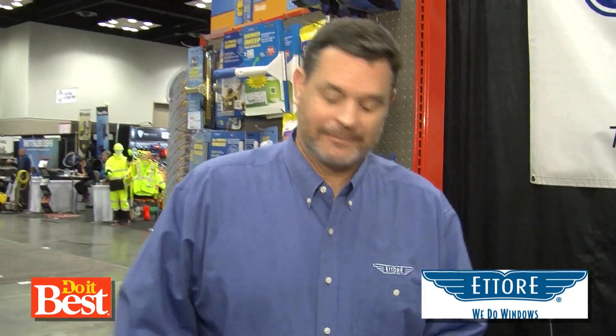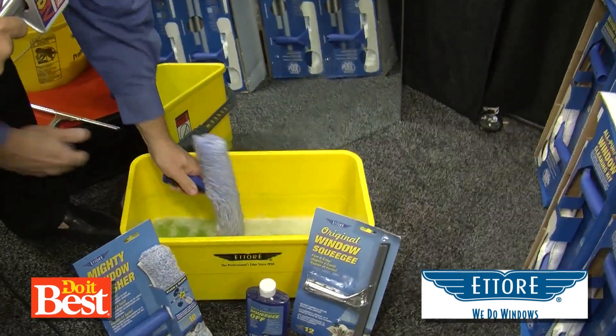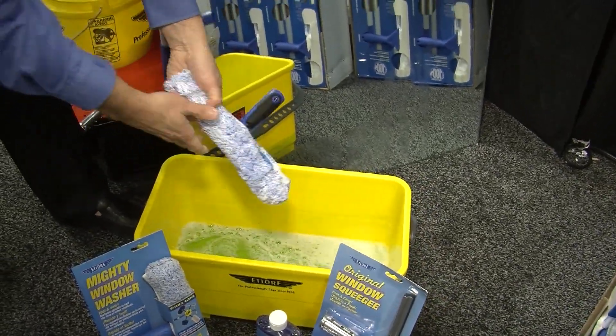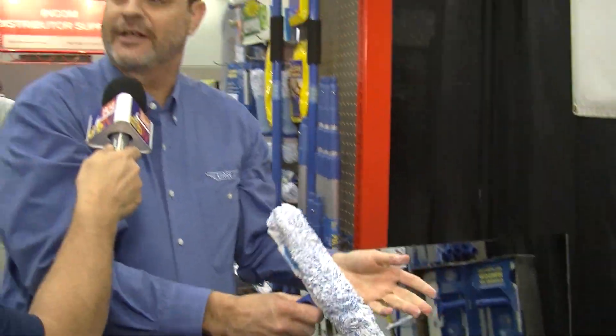Will you show us the right way to do it with these Etterray products? First of all, you take the scrubber and you dip it in a liquid soap. You're wringing out like almost all the water — I would think I'd want it soapy wet. You don't want hardly any liquid on the windows whatsoever. That's why you don't have the mess inside the house or outside the house.